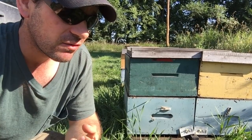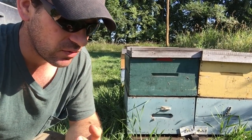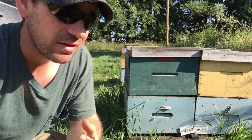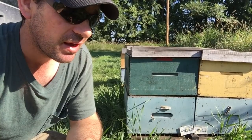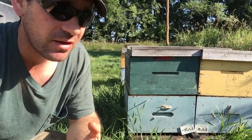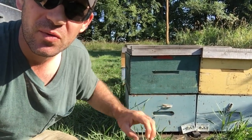That queen is restricting her laying. She lays her winter nest according to the amount of resources coming in, the amount of bees within the nest, the colony condition, disease — all these things come together for that colony to produce their winter nest.